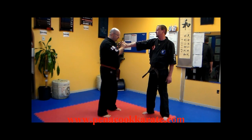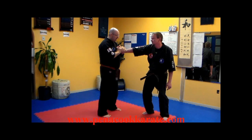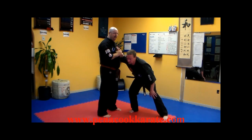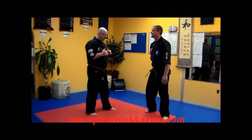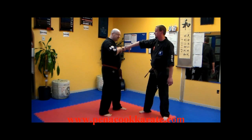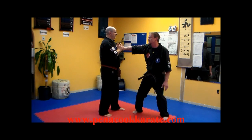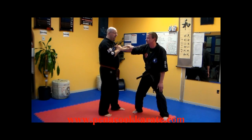Once I get that reaction in his legs, I'm going to slide down his arm and hook right here where his elbow bends, and I'm going to pull my hand in towards my body. We're strongest when we're closest to our bodies. So here — slide down, hook this, and pull it in.